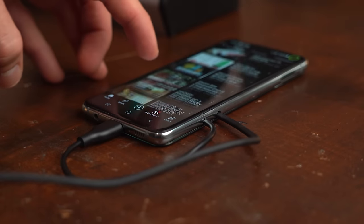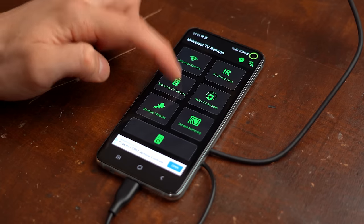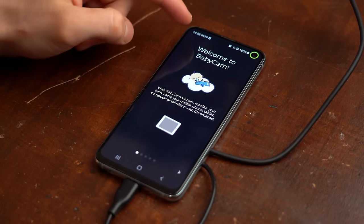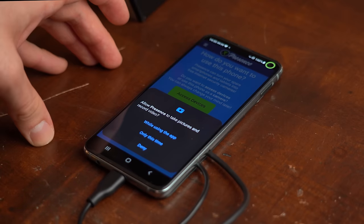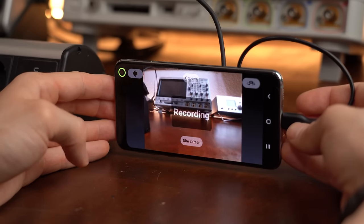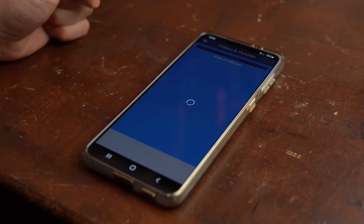If you're wondering what to do with such a phone, you can use it as an alarm clock, universal remote, media player, digital photo frame, or baby monitor. For me, I really wanted to use it with the Presence app to turn it into a kind of security camera, which makes a recording when movement is detected and then uploads the file so I can immediately watch it from my current smartphone.